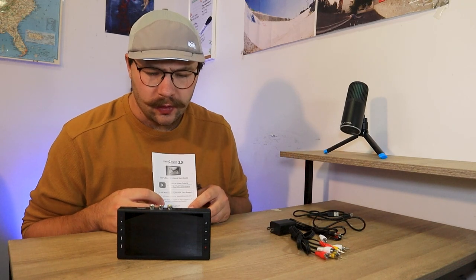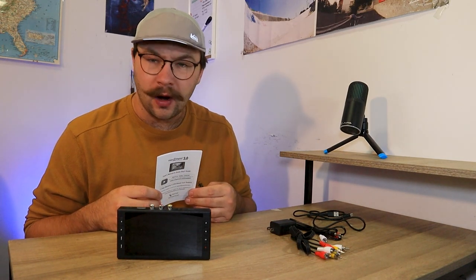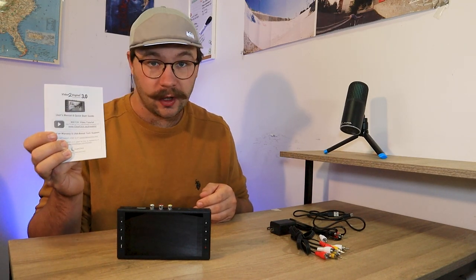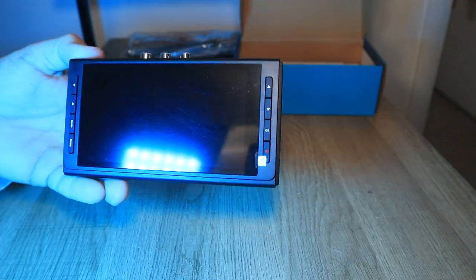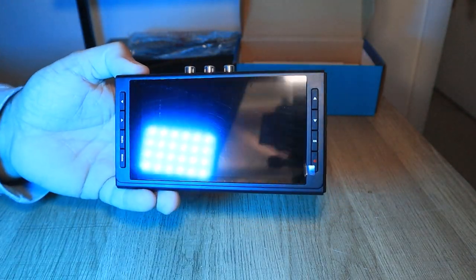If you ever have an issue with it or if you order it and it's not working right for you, you're always able to email ClearClick and ask them to help you troubleshoot whatever is going on. Let's go around and check out the physical features on this guy. We'll start on the front. It is a five inch LCD screen and the controls are a lot different than what was on the 2.0. On this side, you have a left and a right arrow to go left and right in the menu.